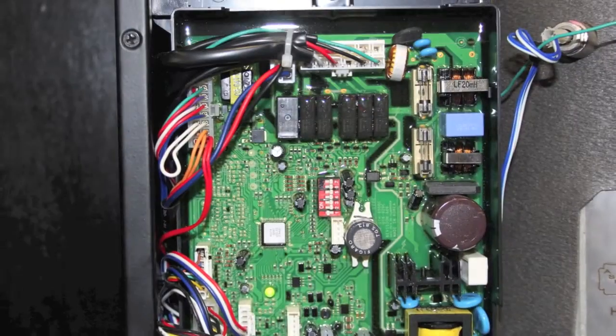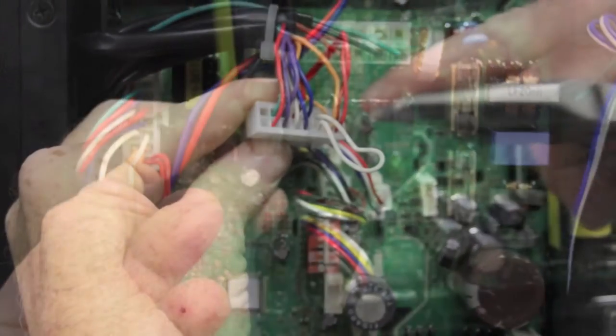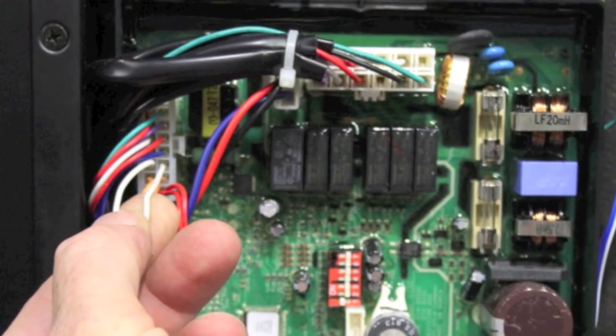If the error occurs again, verify the jumper wire is inserted into Molex locations X11 number 6 and X11 number 14. It is a small white wire. Assure that it is inserted properly.